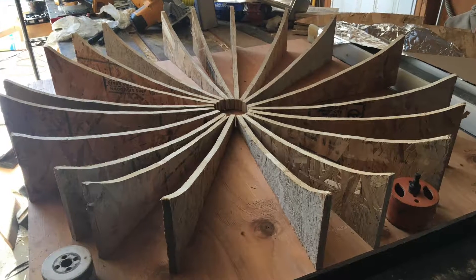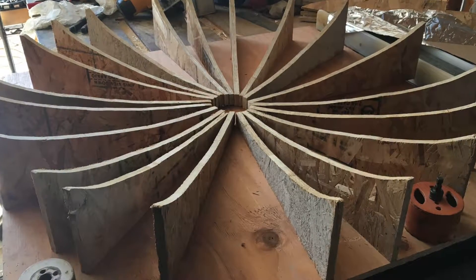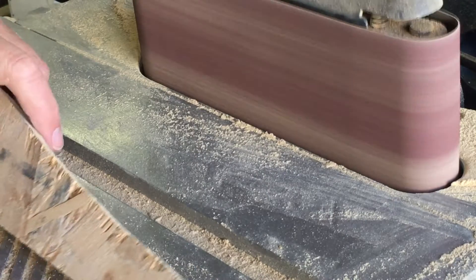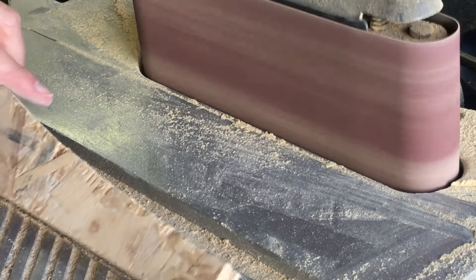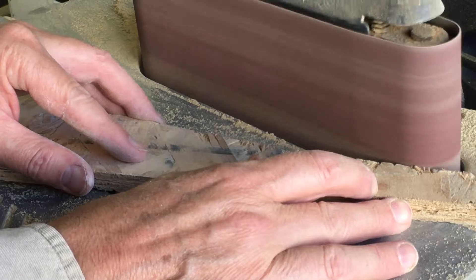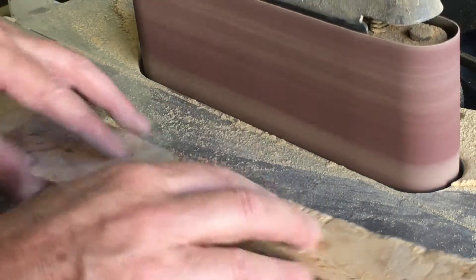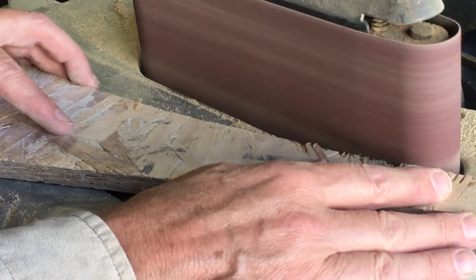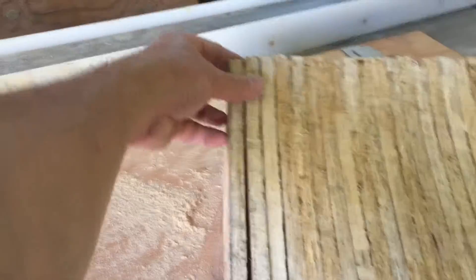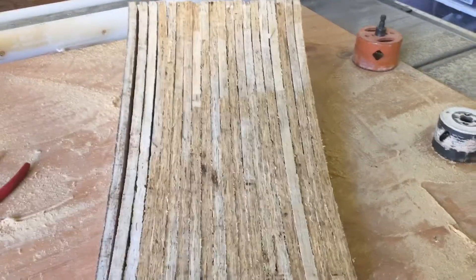I've tried building something like this with cardboard and it's just too difficult, so I decided to build it with OSB. I chose OSB because it is extremely affordable — you can get a sheet for like $15 and you can mill it just like plywood. Not only that but it's light and strong and you can nail it or screw it as needed to build something complicated like this.